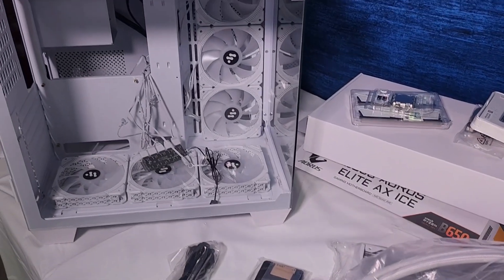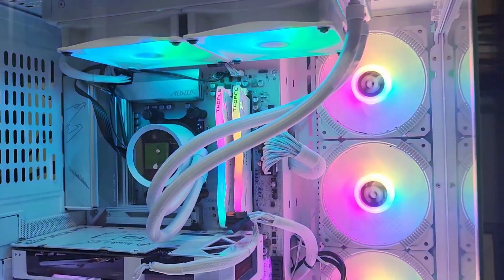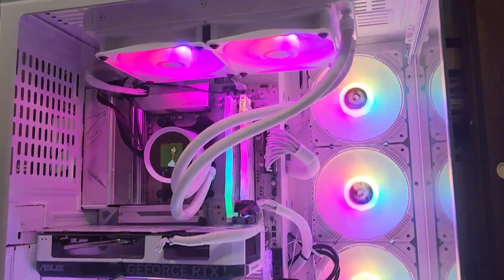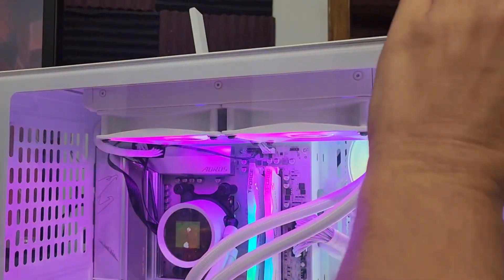I put everything together and now we're going to look at it in action. I finally got my rig together and the cooler in place. I've got it set to rainbow for the color of the fans, and that matches my case fans. If you check it out, I've got a little GIF playing — that's really cool.